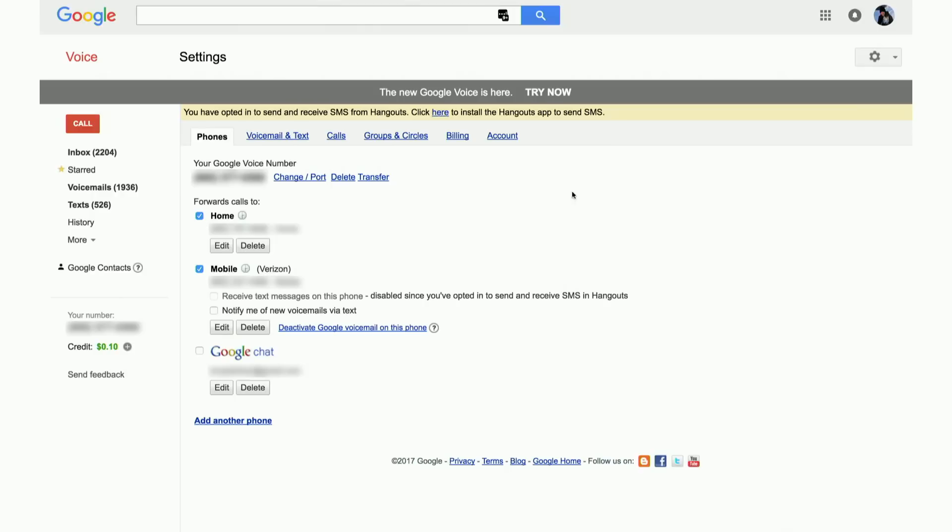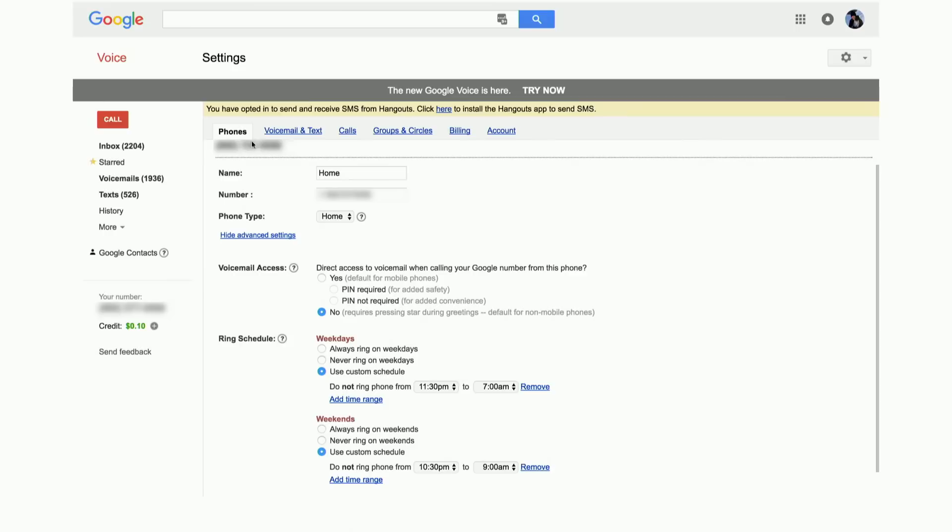Clicking on Settings, the first option is the phones you can configure. Right now I've got it set to ring my home phone, my mobile phone, and Google Chat. Home and mobile are checked on by default, so it rings those two but not the Google Chat number. I can turn all of these off and just have everything go straight to voicemail. There are also scheduling options to make it only ring at certain times of day.